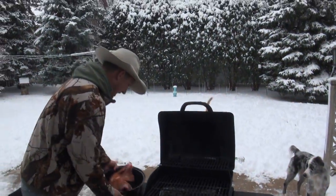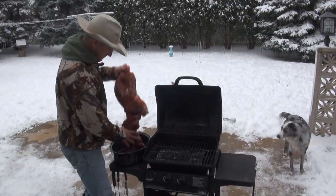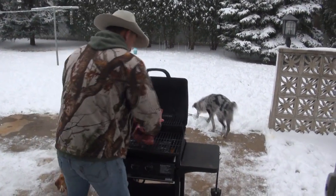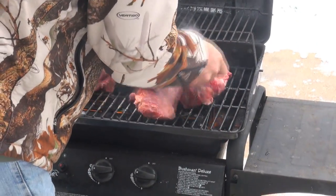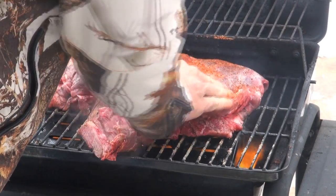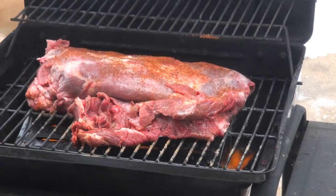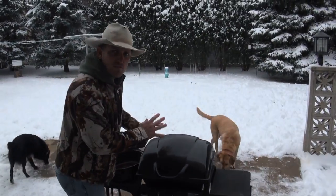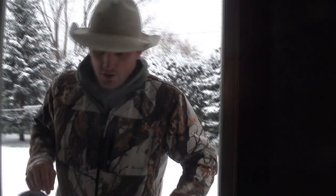That rascal's nice and hot. Most people don't grill in the snow, but I ain't most people. I want it all to just get some of that grill heat — I'll do about five minutes on each side.